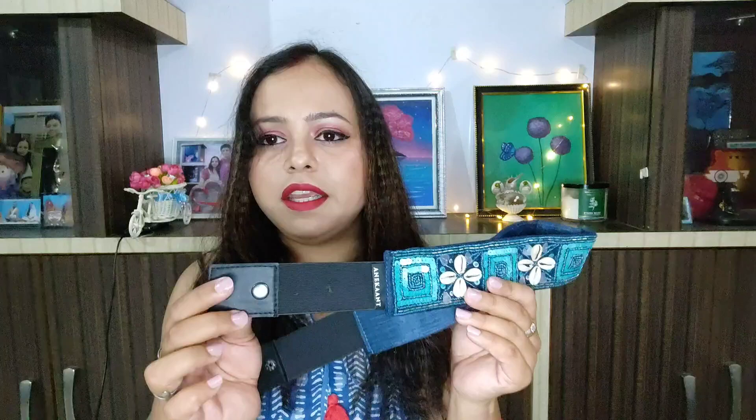This side of the sari is simple with no design on the border, so I will put a belt on it to enhance its look. This is a belt I use in general with many dresses. It is from the brand Anikant. I also wear it with other dresses and now I will pair it with this sari.